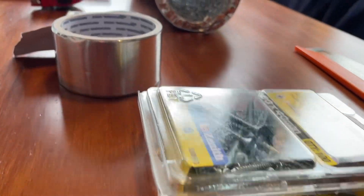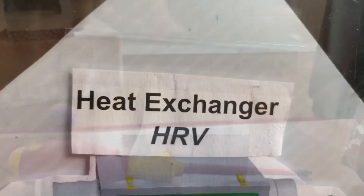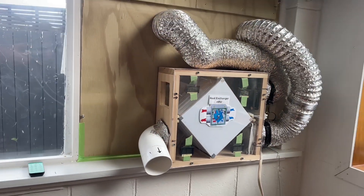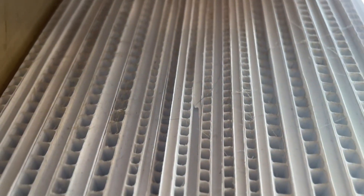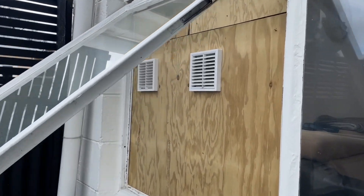So what exactly is an HRV? In simple terms, it's a system that exchanges stale indoor air with fresh outdoor air while recovering heat from the outgoing air to warm the incoming air. This helps maintain healthy indoor humidity and improves air quality without wasting energy. It's like opening the window without any of that cold air coming in.